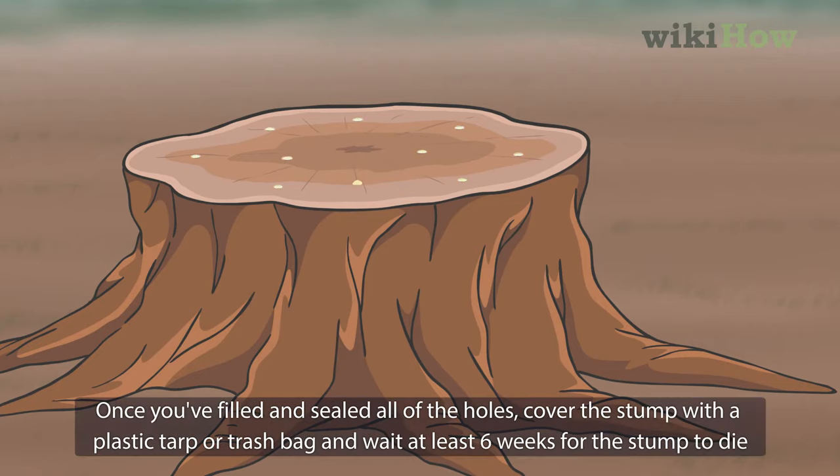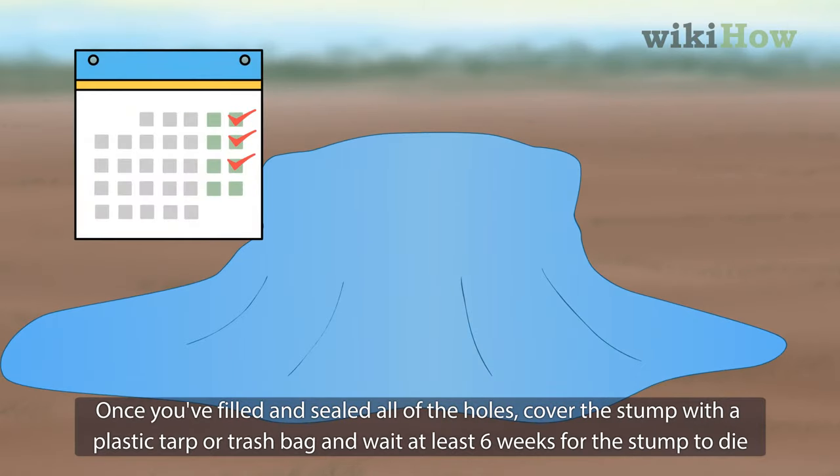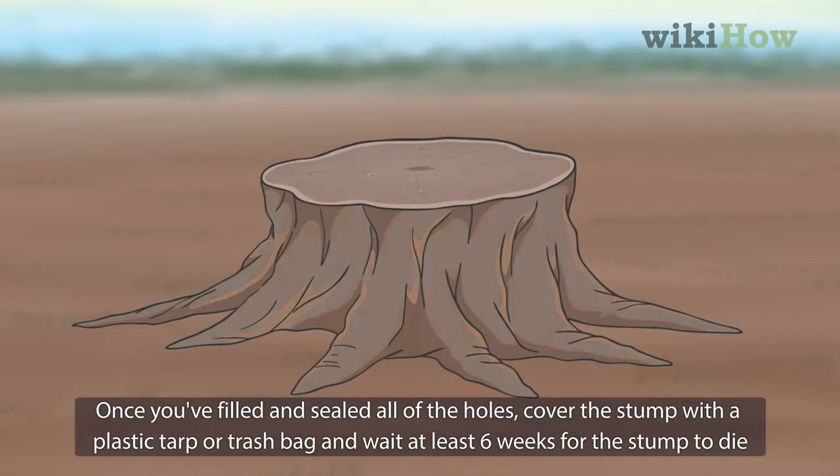Once you've filled and sealed all the holes, cover the stump with a plastic tarp or trash bag and wait at least six weeks for the stump to die.